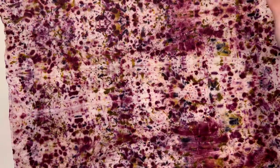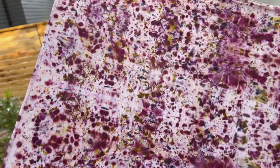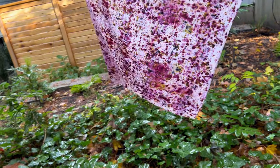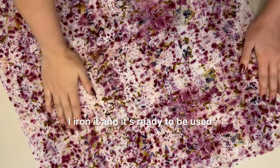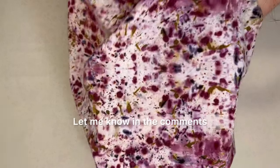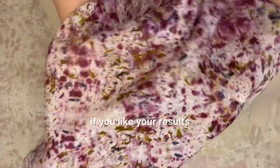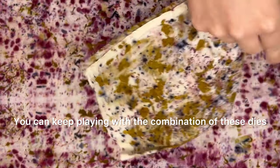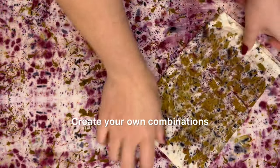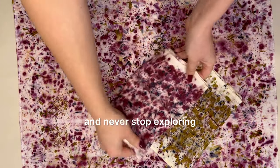It is a sunny day today, so I'll take it outside to dry. Once it dries out, I iron it and it's ready to be used. The results always amaze me! Let me know in the comments if you like your results. You can also keep playing with the combination of these dyes — create your own combinations and never stop exploring.